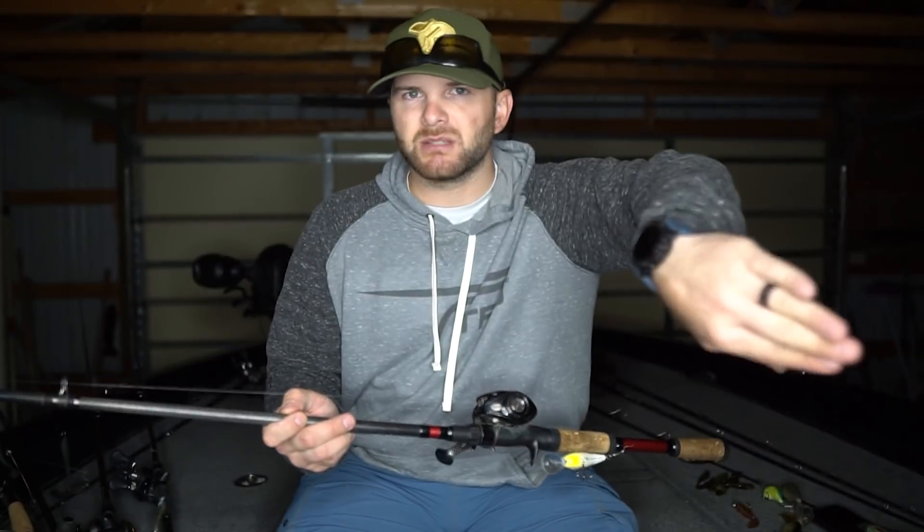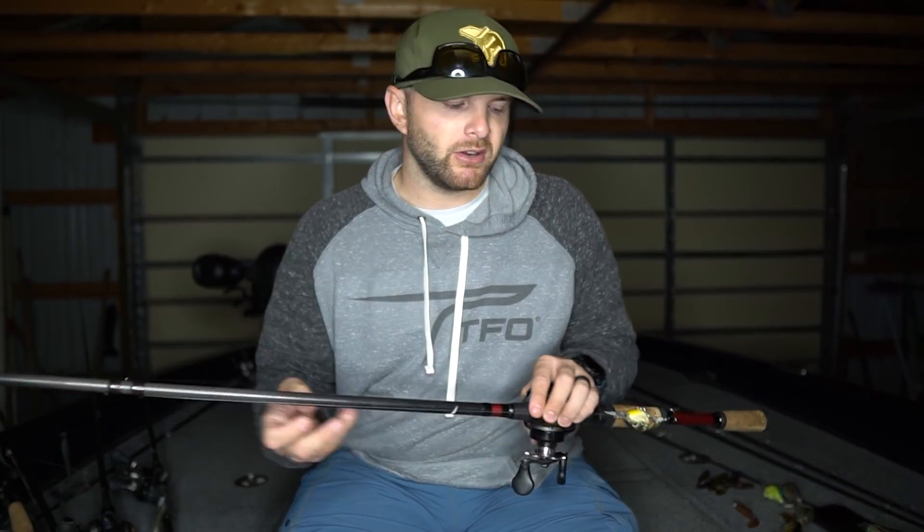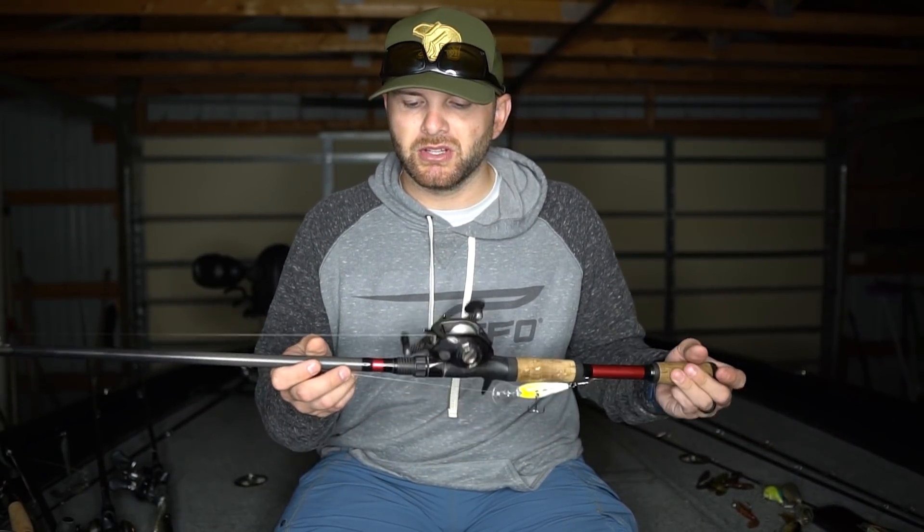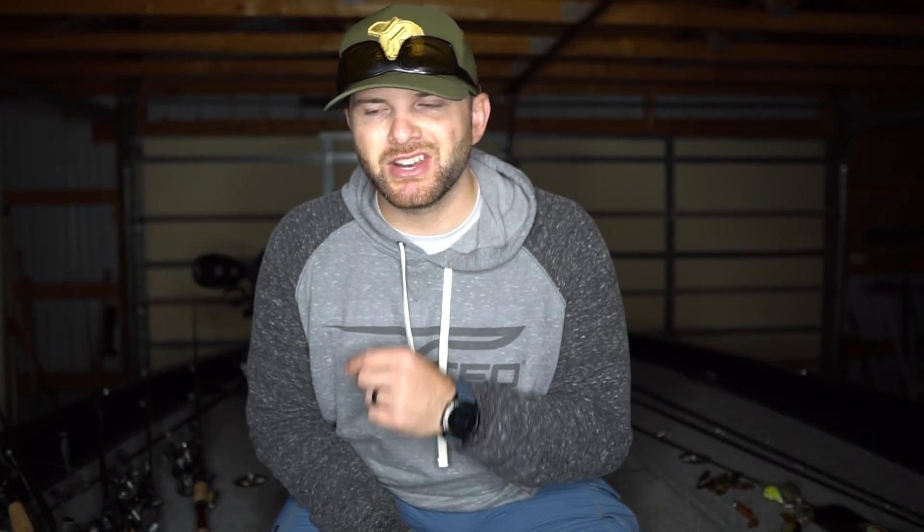The rod I'm throwing crankbaits on is a tactical glass crankbait rod — a 7.4 glass composite, which is 60% carbon fiber and 40% glass. It has a slower action so those fish can eat that bait a little bit better when you're reeling it in quickly. I like a 6.4:1 or slower gear ratio reel — reeling it more slowly through the water column helps those fish find it and key on it. I fish it on 12 or 14 pound test fluorocarbon line. This is not the time of year to break off, and I really don't think bigger line is going to hurt you.